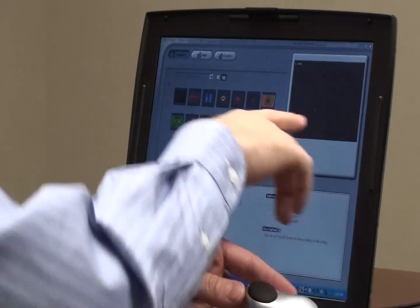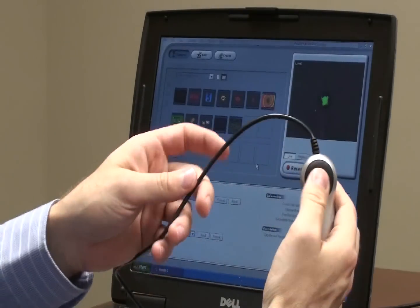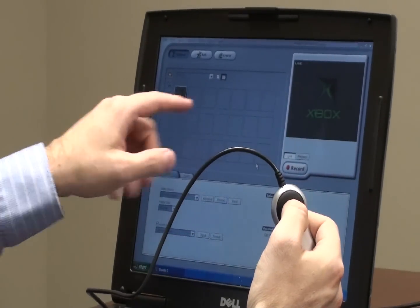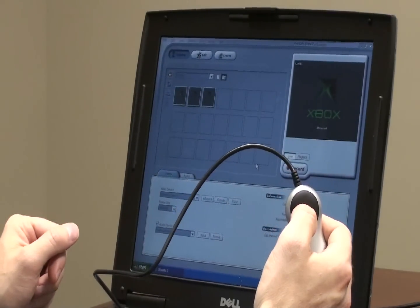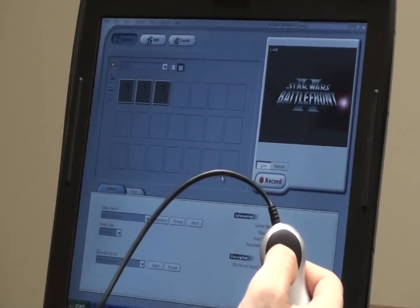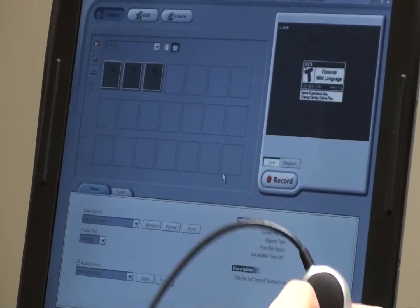Now I'll turn on the Xbox and you'll see right here the live input as the Xbox turns on. You can just click this big black button and it grabs the current active screen — you can see it grab those there. Really helpful if you want to grab screenshots from a game, a movie, a home video, or anything like that and turn it into a picture.